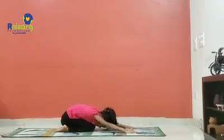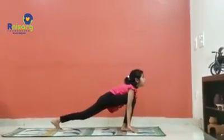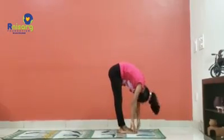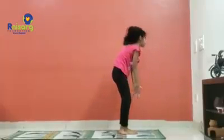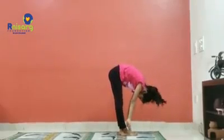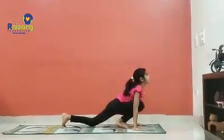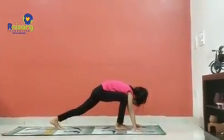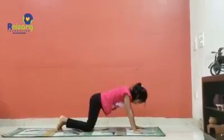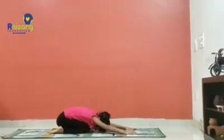Right leg forward — Ashwasanchalan. Left leg forward. Padhasthasana. Left leg behind — Ashwasanchalan. Dandasana. Shashankasana. Ashtang Namaskarasana.